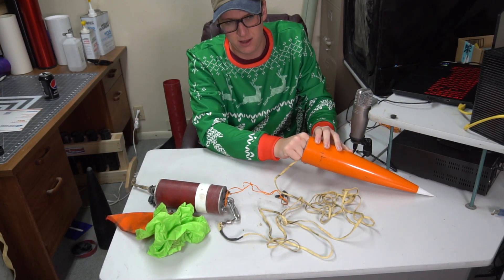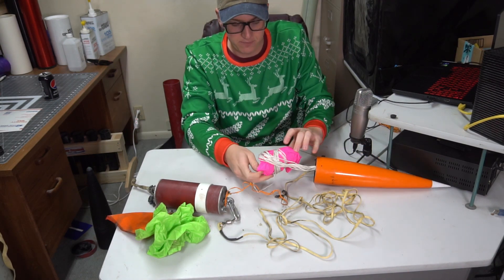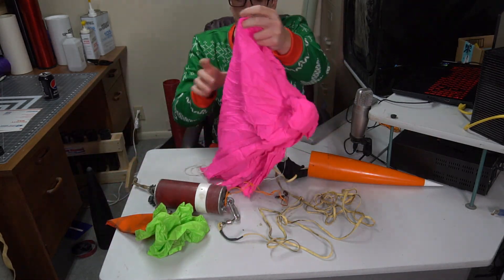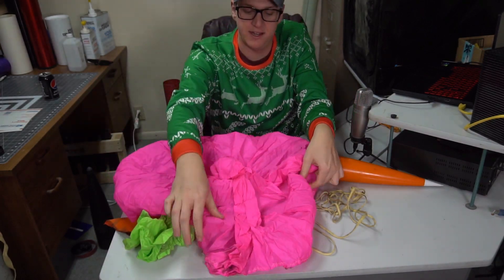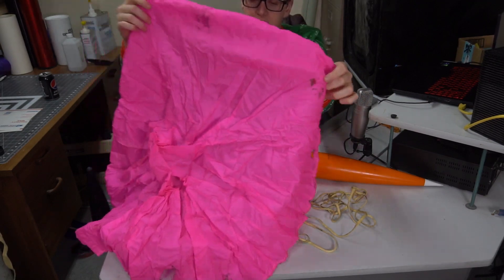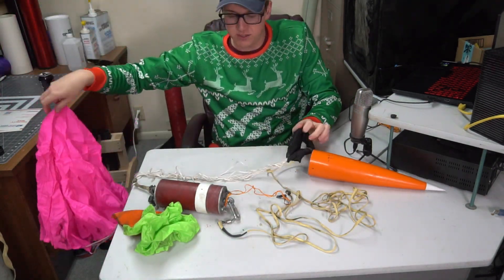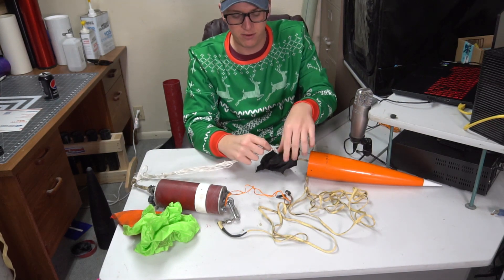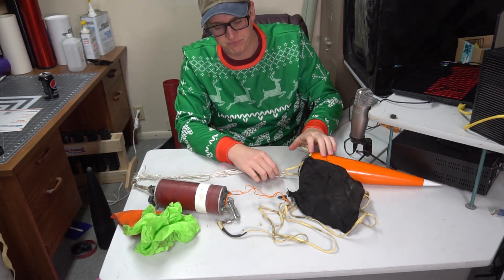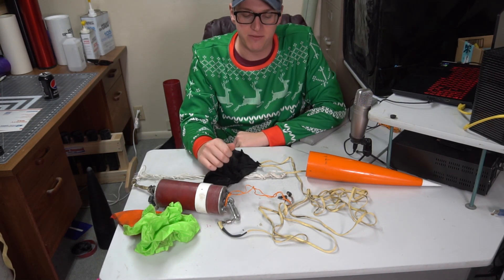I'm flying a standard non-thin-mil 50 or 52-inch Top Flight chute in this thing. This chute is burned to oblivion but I still fly it because it still works — it's a really big parachute to be getting into that small of a size. I actually burned through a Nomex protector on the first flight of this rocket, so the chute's still pretty burned up. We just flew this at Airfest on a J and had full recovery and everything went fine. There's the Nomex protector — a little burned hole in it. To prevent that, maybe use a bigger Nomex protector.